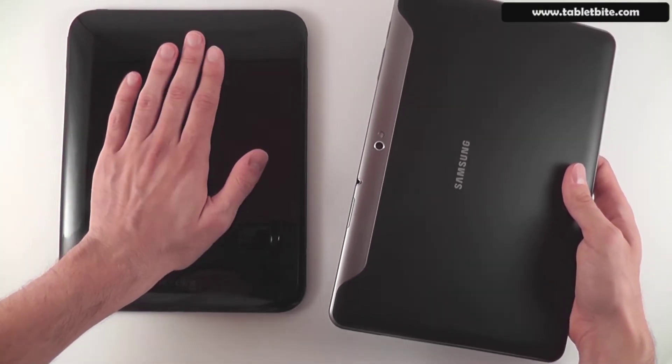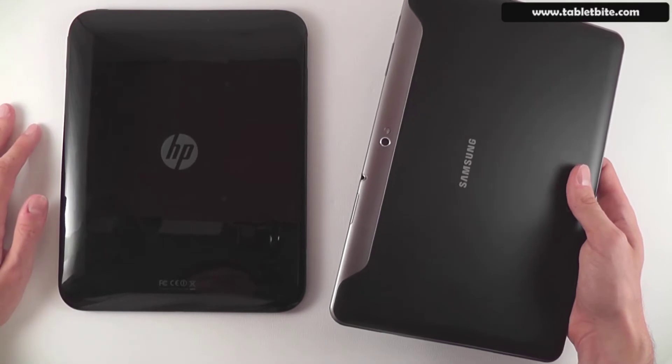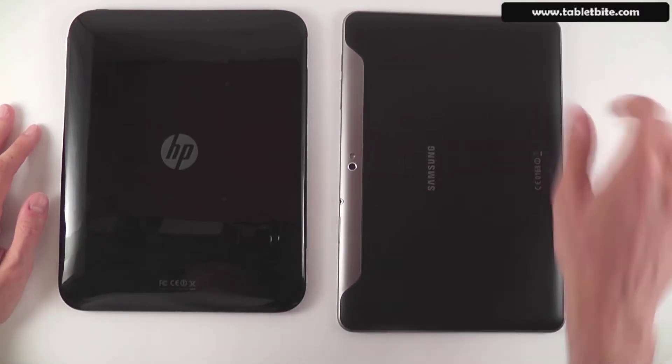The Samsung can shoot 720p video clips and stills, while the HP Touchpad can only be used for chatting and video conferences.